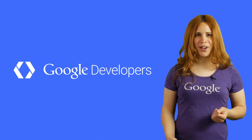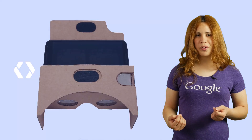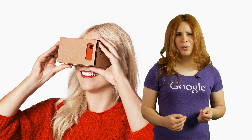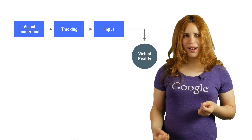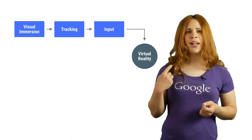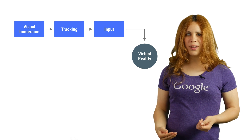Cardboard is a virtual reality viewer anyone can make, but how does it work? My name is Shani, and in this video I'll show you how Cardboard works from hardware to software. Cardboard creates a window into another world with a little help of your phone, allowing you to travel the world from the comfort of your seat, and gamers like me to fly a spaceship and fight dragons. It does that in three ways: providing visual immersion, taking the user's movement into the virtual world, and allowing for user interaction.